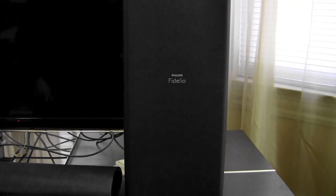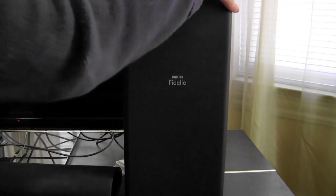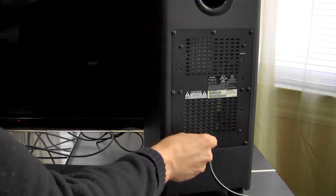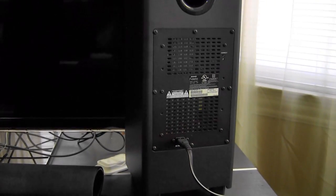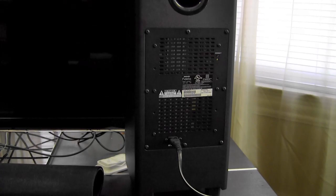With this you also get the subwoofer. It's a column sub, versus your typical floor sub or under-seat type sub. You can see from behind it's got the power cord, so you do have to keep it close to power. And then you've got the connect button here to help sync it up with your system when you first turn it on.